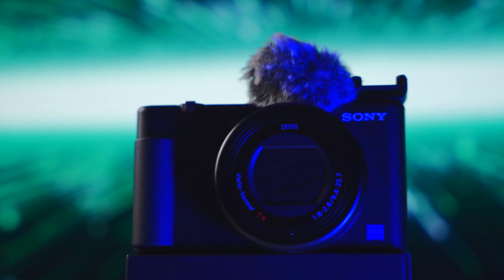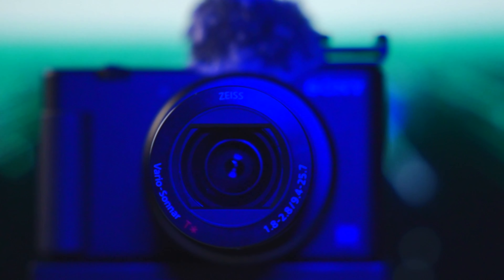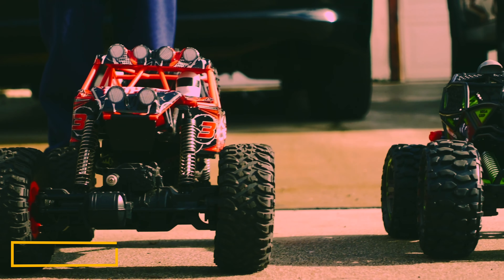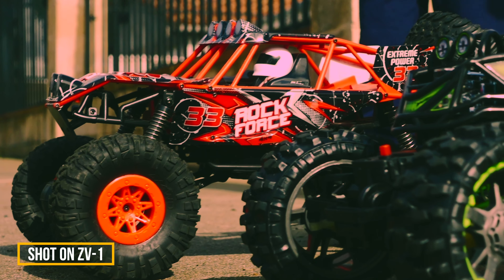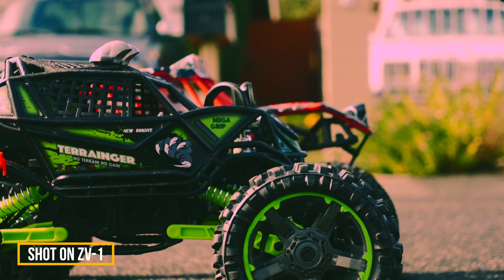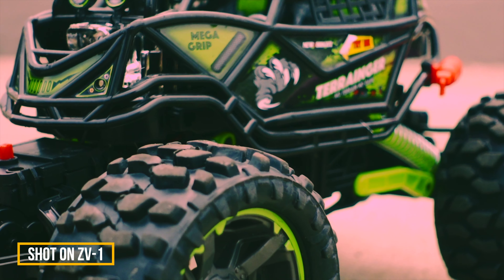This camera is designed with vlogging and content creation in mind, but personally I think it's a lot more than that. It's not just a vlogging camera — you can get some really good-looking footage out of the Sony ZV-1. Your client or audience on YouTube probably won't even notice; they'll just say it looks good. At the end of the day, if you know how to use the camera, set it up right, and have good lighting, nobody's going to notice it's a point and shoot. I wouldn't be scared to use it in a professional scenario.